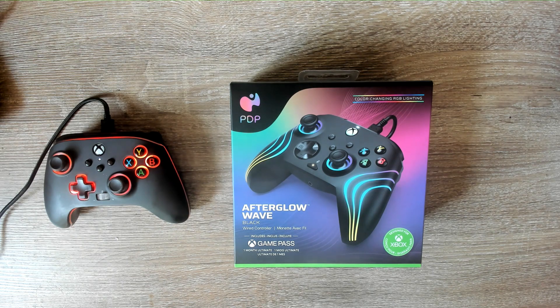Hey guys, how's it going? Welcome back to Cracked Open. Today I'm going to be doing a comparison video between the PowerA Spectra Infinity and the PDP Afterglow Wave. Let's get into it.